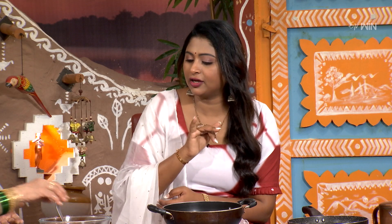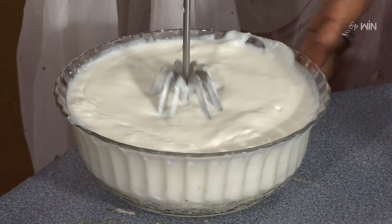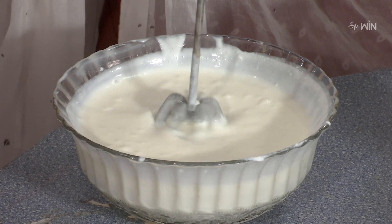Now we need to mix it up. You can add a little cream or a lot of cream. I am going to mix in the cream. This is a serving ball. You can also mix in salt.